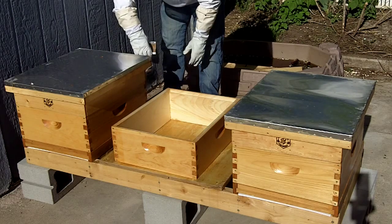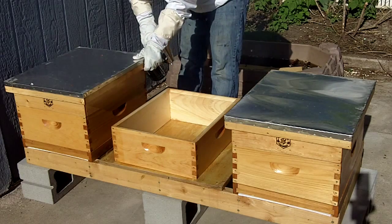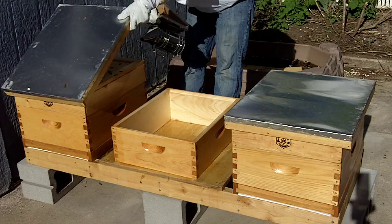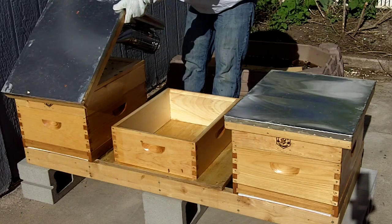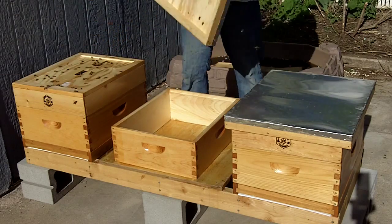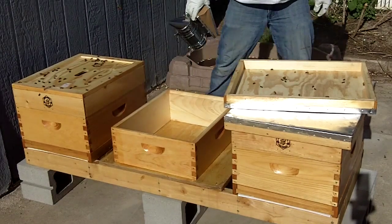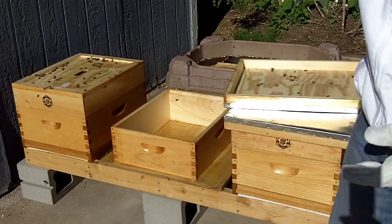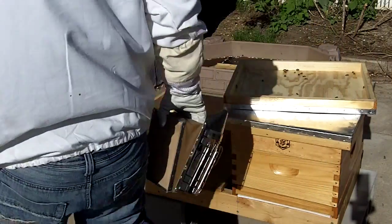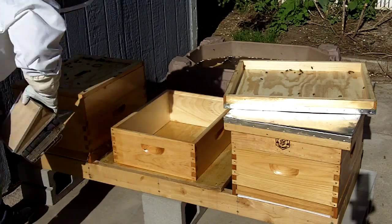I'm just going to put a little bit of smoke in the entrance, lift up the top a little, and put a little smoke in there. I've actually heard somebody say it's better to work your hive from the back because then you're not blocking the entrance, so I'm going to try to do that. I'll come over here and work from the back and take the top cover off.